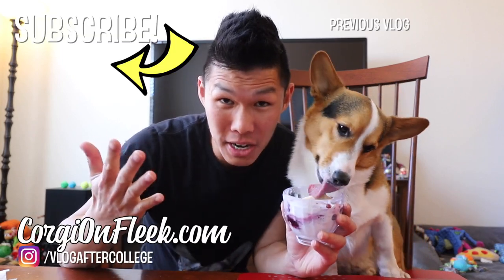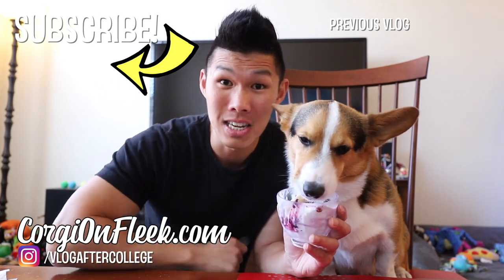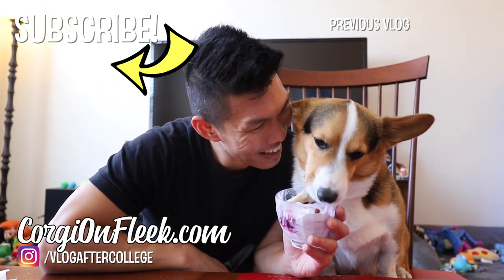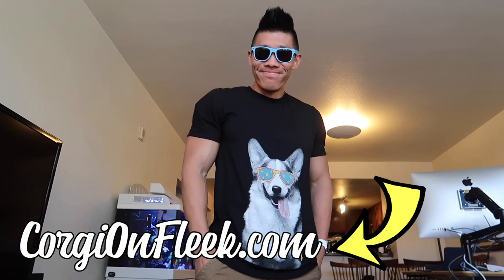Thank you so much for watching this video. Make sure to give the video a thumbs up as well as click the subscribe button if you're new. Our channel is mainly vlogs. We'll get back to that soon. This is just something extra. I'll see you next time and see you next week, The orangeish mom jeans. Thank you.